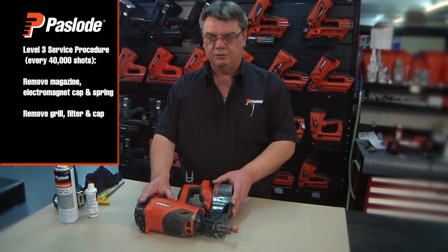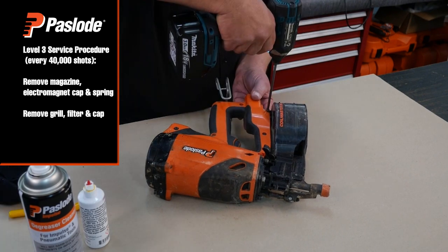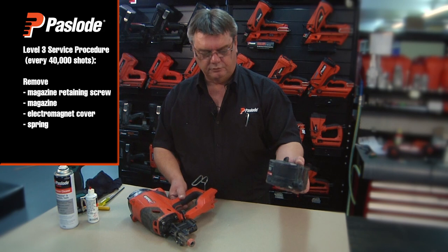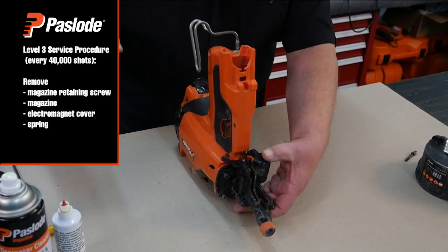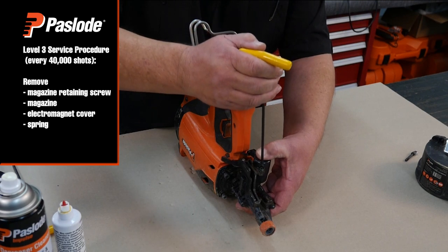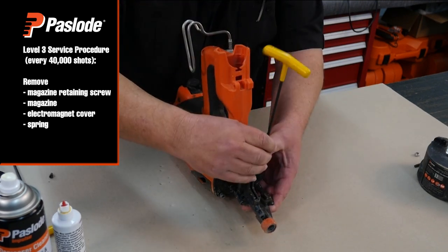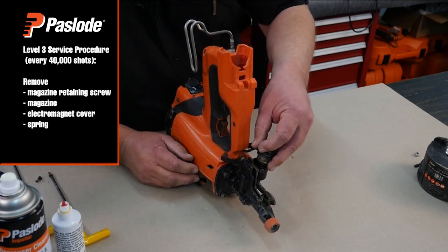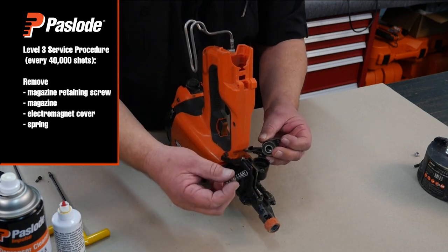As they call master level 3 service, we begin by removing the magazine. Remove the lower screw and simply remove the magazine away. We remove the cover, applying light pressure down on top of the cover as it's under spring tension. Remove the two screws and gently allow the housing to come up under the spring tension, then remove the spring.